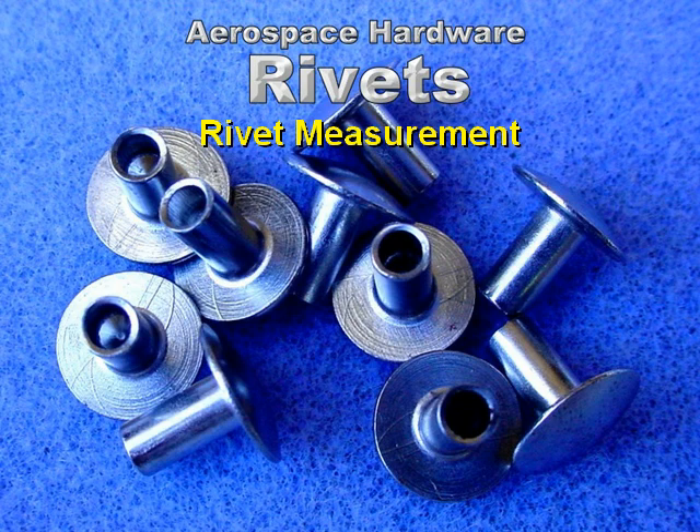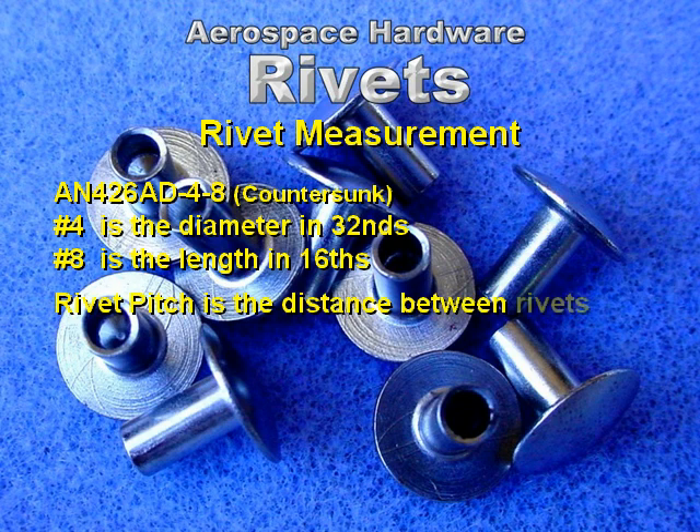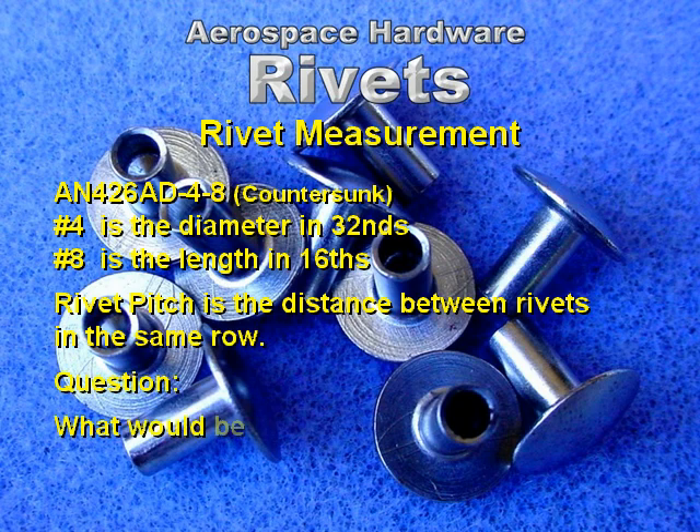Rivet measurement: AN-426AD 4-8. Number 4 is the diameter in 32nds. Number 8 is the length in 16ths. Rivet pitch is the distance between rivets in the same row.